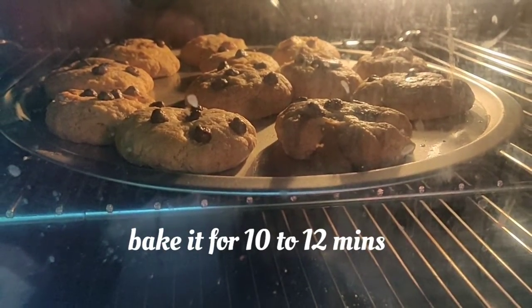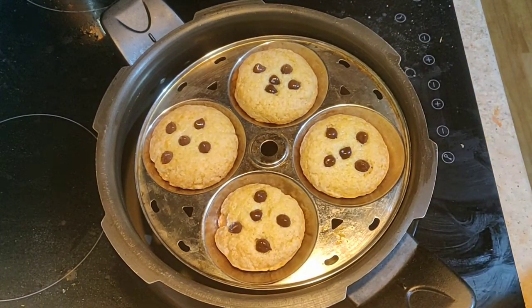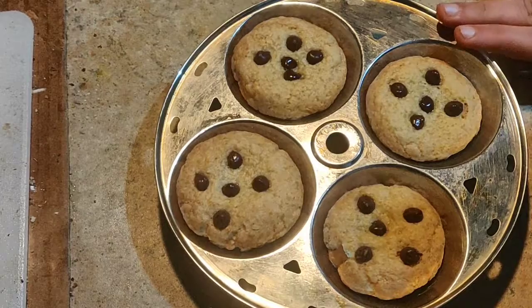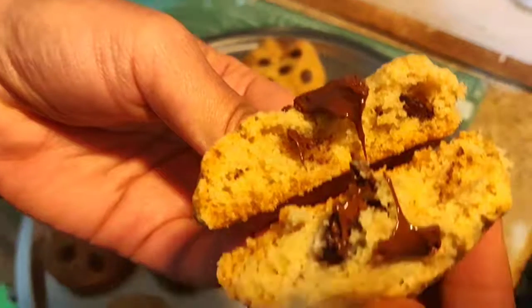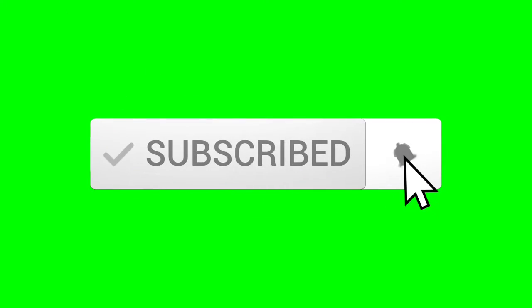After baking, leave the cookies as they are for around 10 to 15 minutes to cool down. Please don't touch them before that because they'll be very soft. Then take the cookies — see how nice they are, how yummy the explosion is! If you like this recipe, please subscribe to my channel and click the bell button for more updates. Thank you!